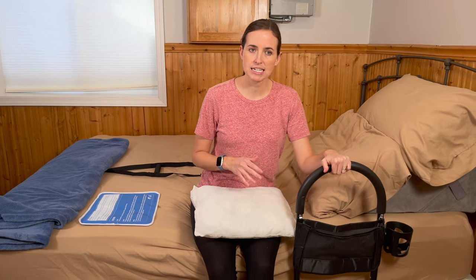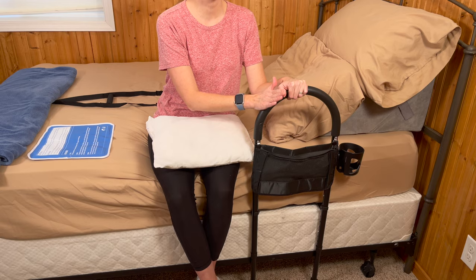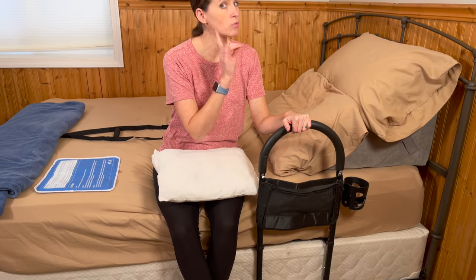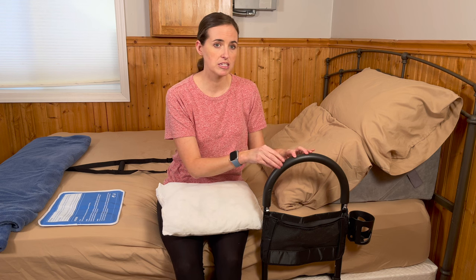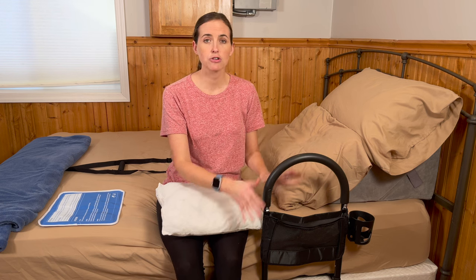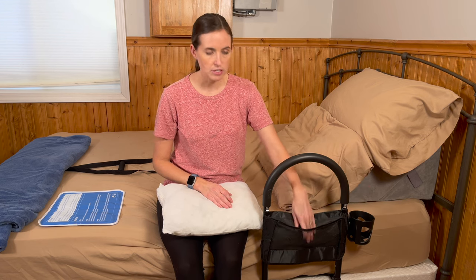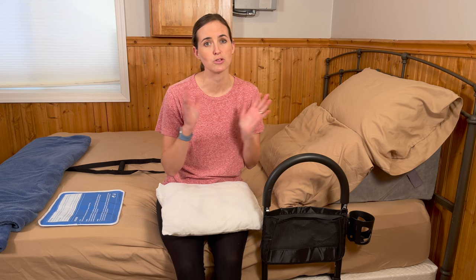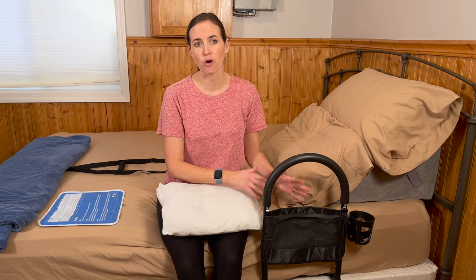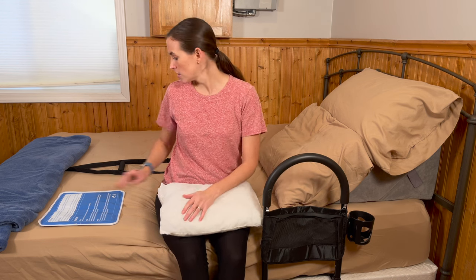A few other things I have here: I have a standard bed rail that slides easily under the mattress. This will work in standard bed situations but will not work in an adjustable-height bed. If you have a standard bed, these are great to have as a place to balance yourself, help with transitional movements, and keep things close to you — it has a little pocket for your water, phone, or whatever. Having something like this or a bedside table close by is a really good idea.